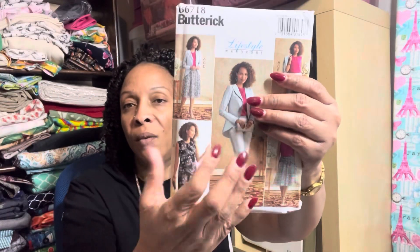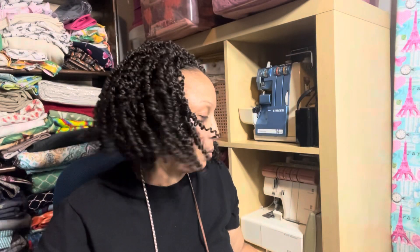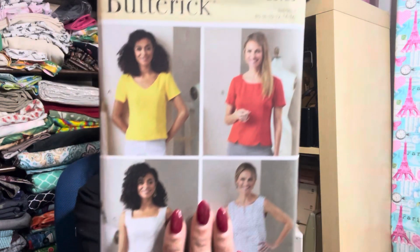I also picked up Butterick 6925. I like princess seams in my shirts because they just look more flattering on me, and this one has princess seams. I actually like all the views and all of the necklines, and I'll probably make all of them at some point.